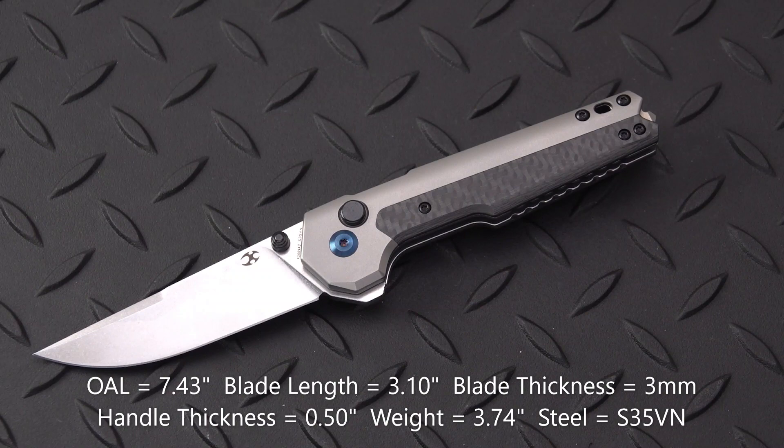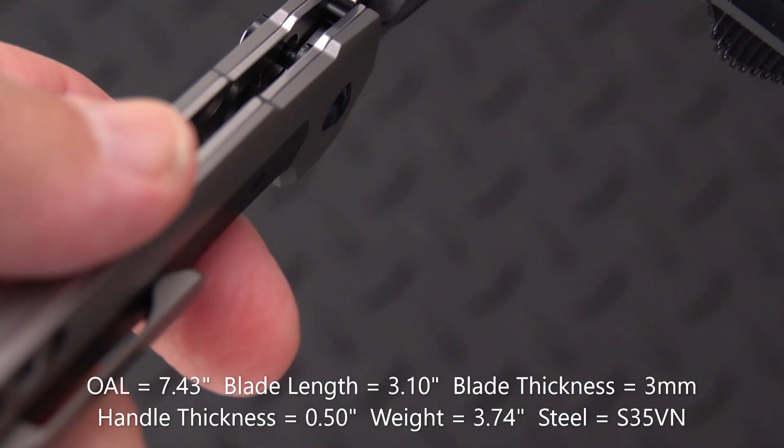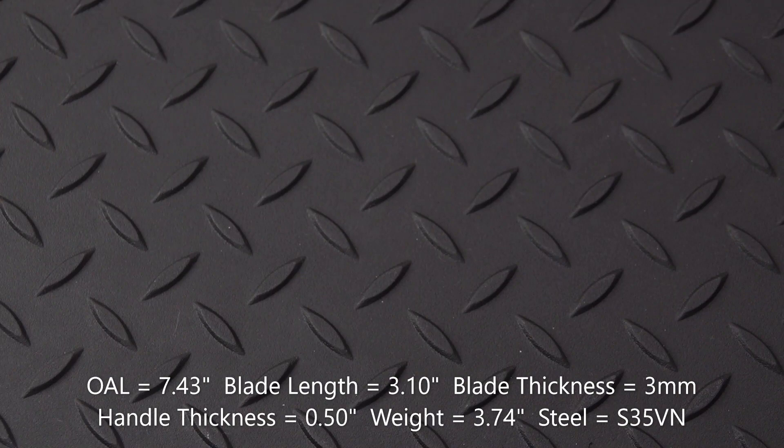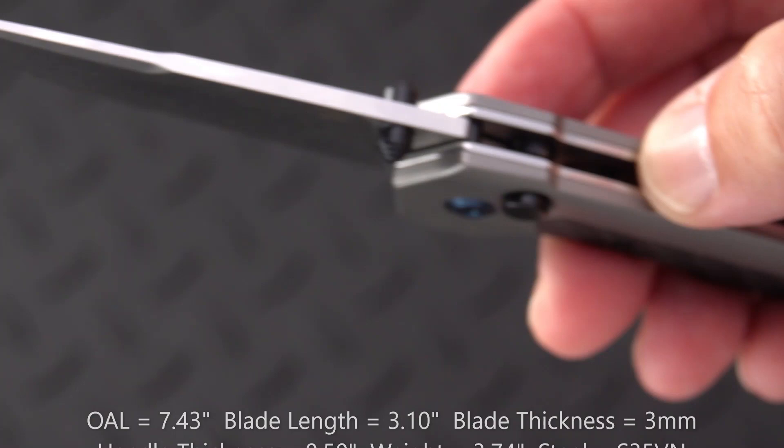Let's do a quick measurement in millimeters on the blade stock — I think everything else is good. Three millimeters. I'm bad with conversions, but it's pretty good stock and pretty good thickness out to the point.